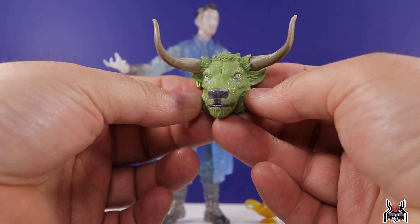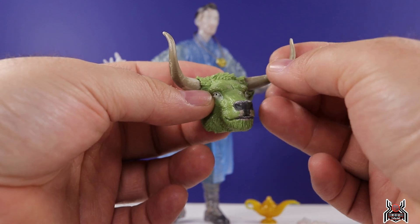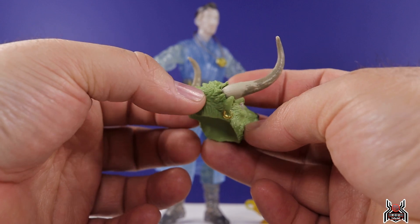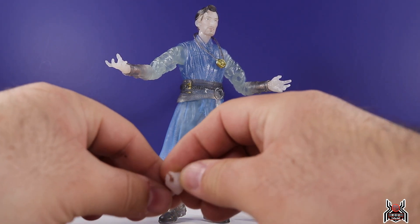You can see the Rintraw head — there are paint apps over the nose and around the eyes, some gold earrings, and on the horns there's a little bit of paint texture. That all looks pretty good. We'll take a look at Rintraw once we've covered all of the figures in the wave.